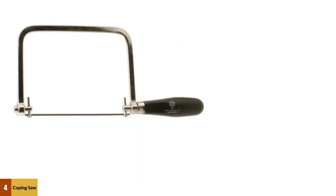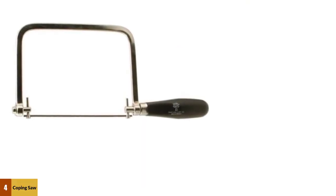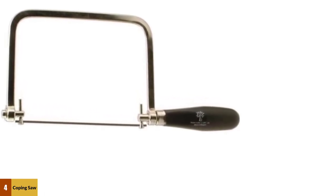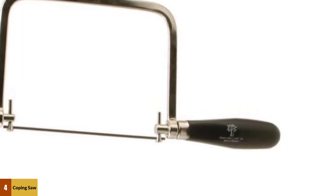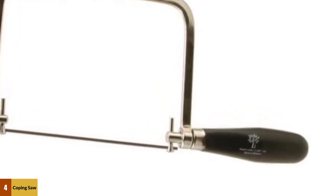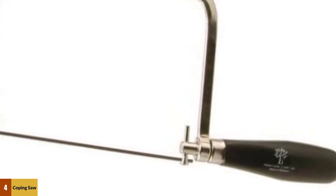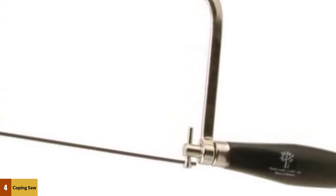At number 4: the Robert Larson 540-2000 Coping Saw. It features a high-quality wooden handle and a strong metal frame that will stand up to a lot of abuse. You can easily adjust the blade tension by twisting the handle, which will save you a lot of time and frustration. Importantly, this model uses standard pin-style coping saw blades, which means you'll always be able to find a replacement when your blade wears out.